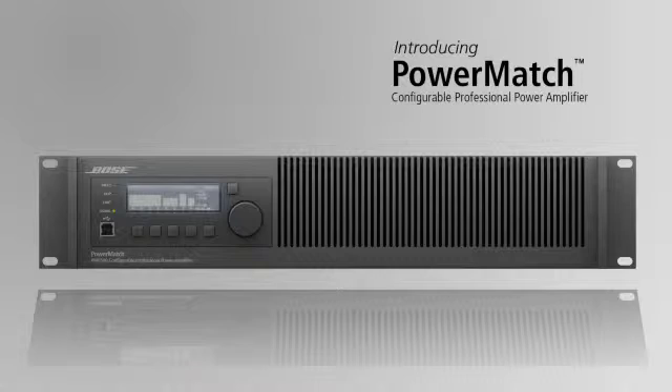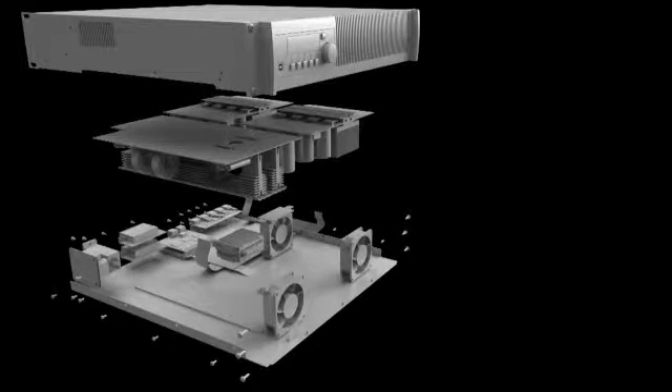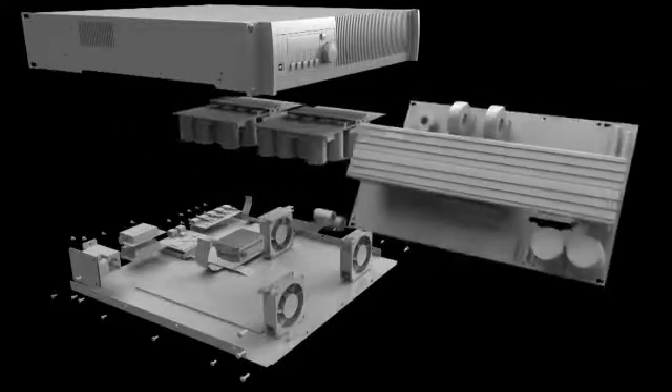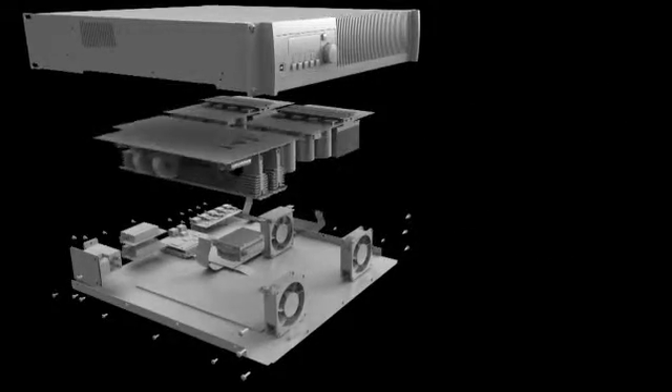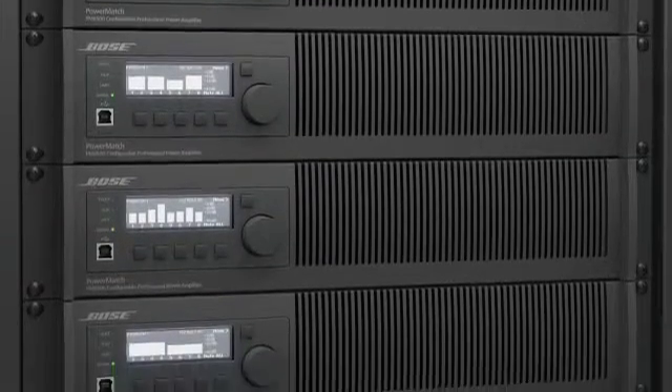We leveraged many technologies totally new to the audio amplifier industry. We wanted the efficiency and configurability of a switching amplifier, but the audio performance of the tried-and-true Class AB amplifier. Outputs can be used independently, bridged for twice the voltage, tied together for twice the current, or tied together and bridged for four times the power.